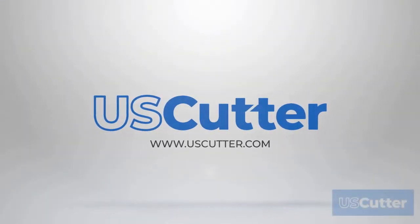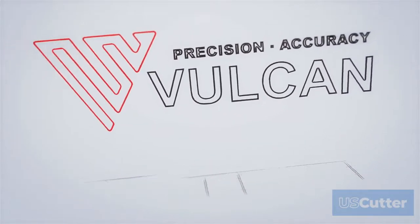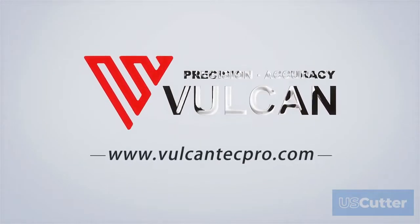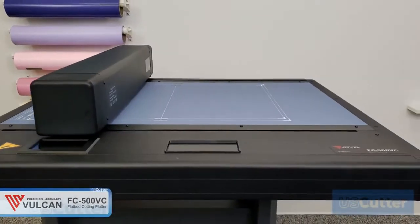Hello and welcome to another US Cutter video. Today we are excited to announce that we have partnered with Vulcan as their US distributor and are proud to announce the Vulcan FC 500 BC flatbed cutter as their first product that we're going to offer here at US Cutter.